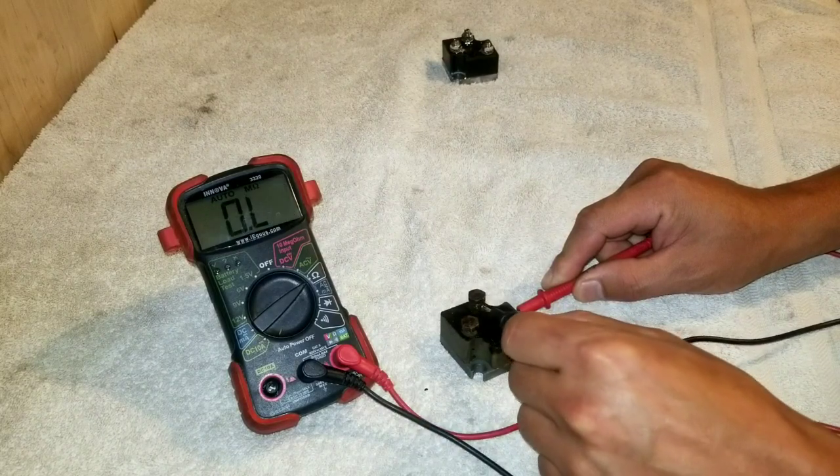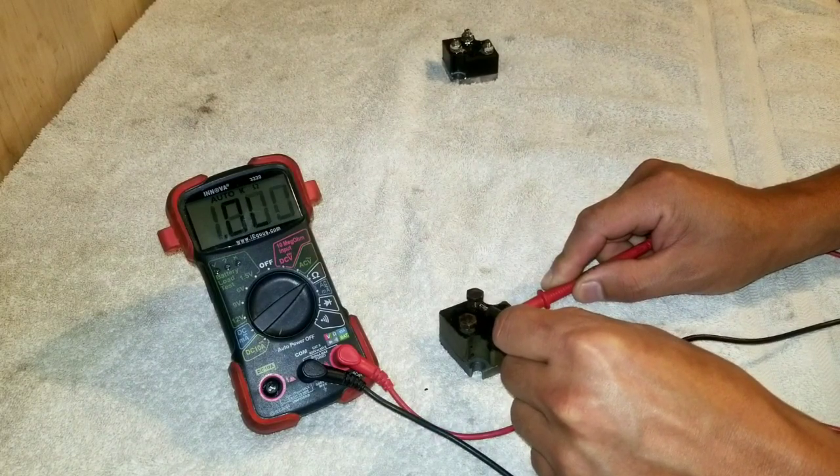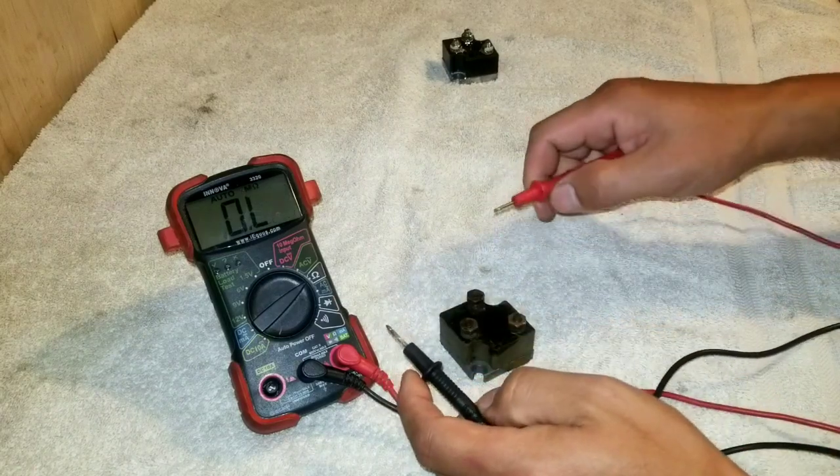All right, so that's good — but nothing there on the second input. So this rectifier has already failed the test.